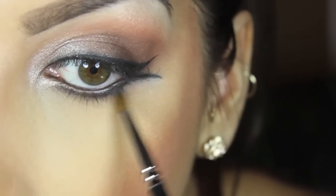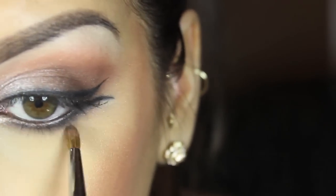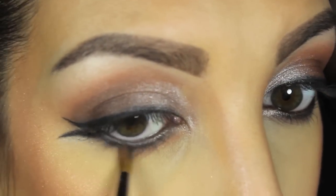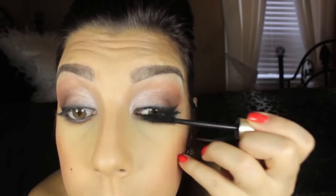When you're working under your bottom lash line like this, you really need to work it in so that it does look like a smooth transition. Now I'm just going to be curling my lashes and applying my mascara. I'm using L'Oreal's Voluminous Original.